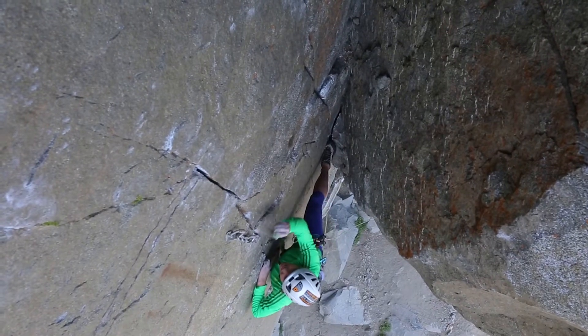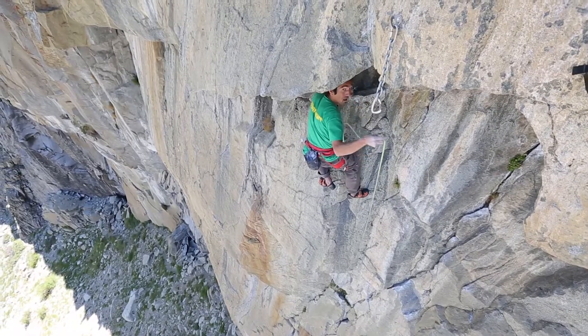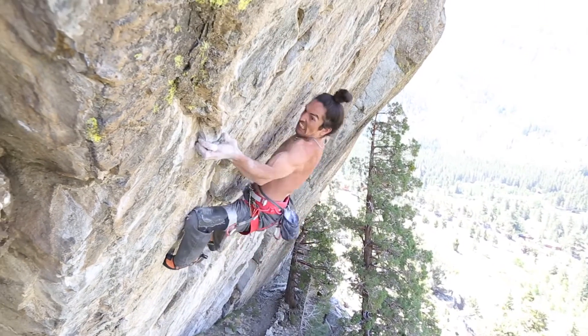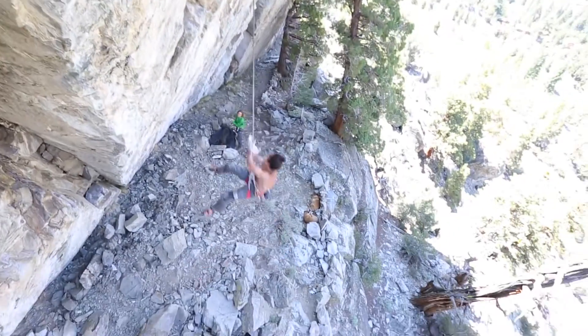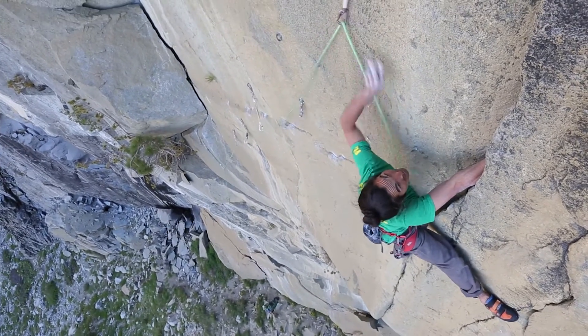Trying to clip a bolt way above your head could increase the distance you might fall. Here's a scary scenario: you're scared and pumped, you decide to clip a draw barely within reach above your head, you pull up a whole arm load of rope but it's not enough, so you bite that length of rope in your teeth and pull up yet another arm load. You struggle to make the clip and fall much further than you had to because of the huge amount of rope out. Try to never blow the clip — meaning falling while clipping — especially with tons of rope out.